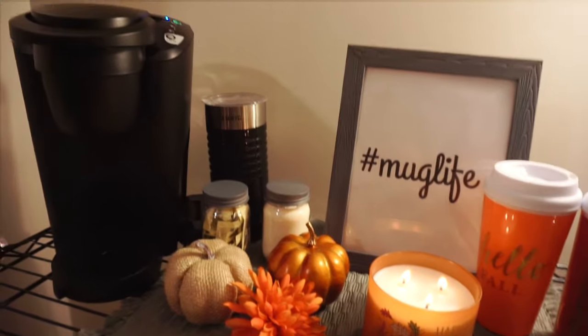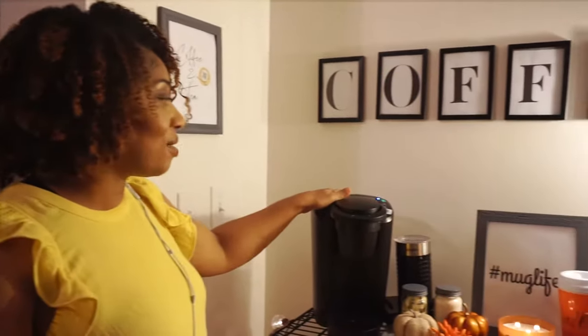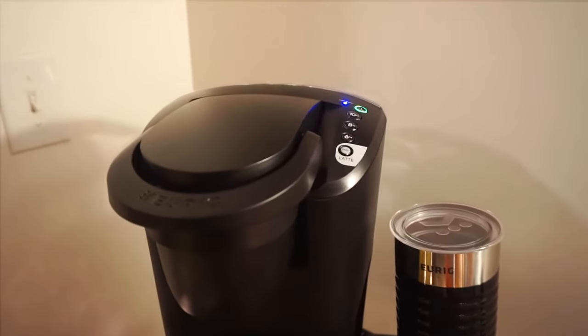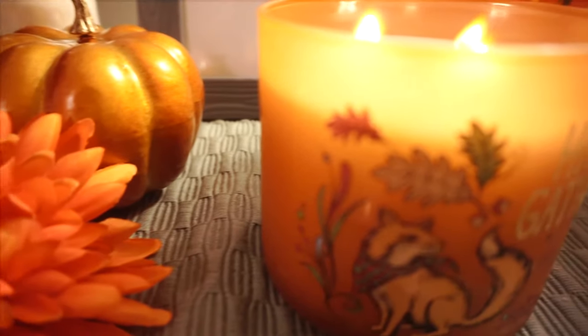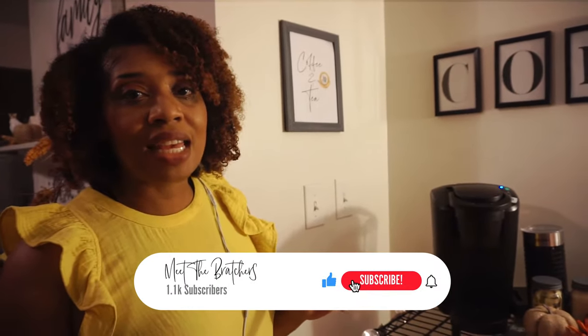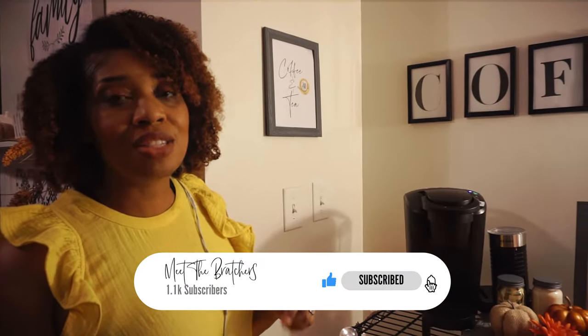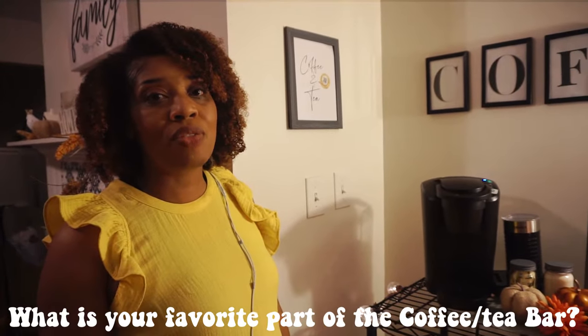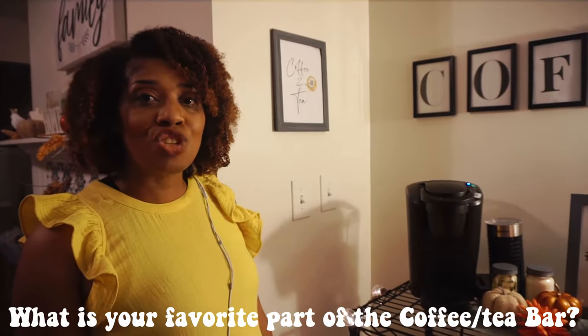All right guys, I added my Keurig machine — it opens so smoothly, I am in love with it. Cannot wait to use it, and this has completed my coffee and tea bar. I also added a candle just to give it a warm feel. If this is your very first time visiting our channel, please hit the like and subscribe button and hit the bell for notifications. Let us know in the comments below what your favorite part about the bar was and any ideas you may have for a coffee or tea bar.